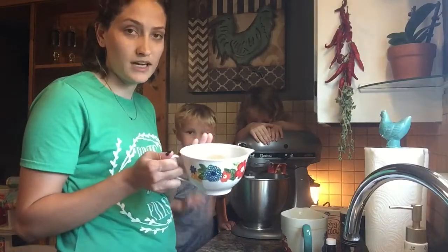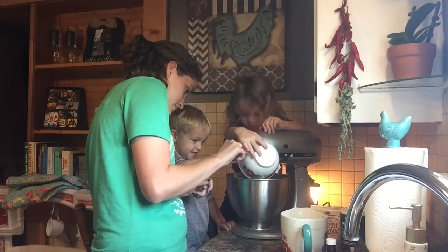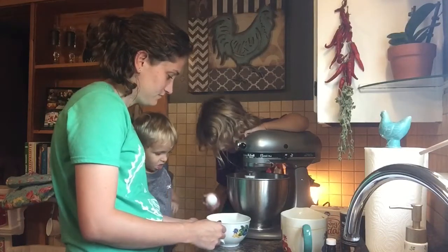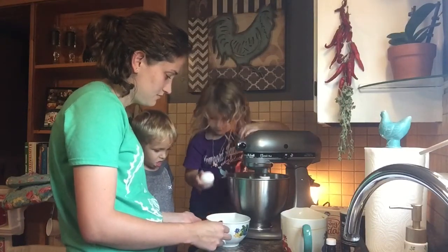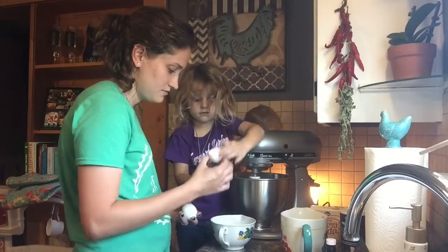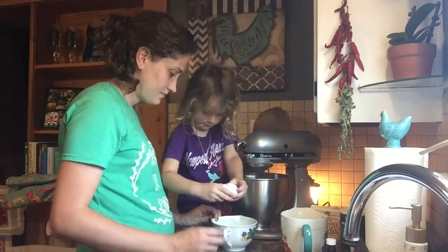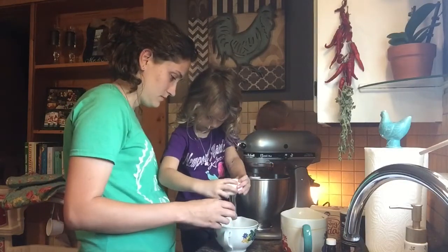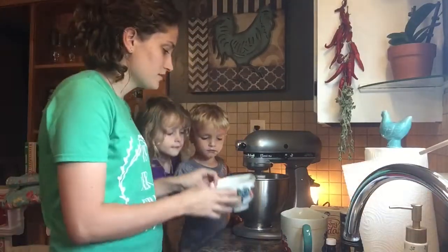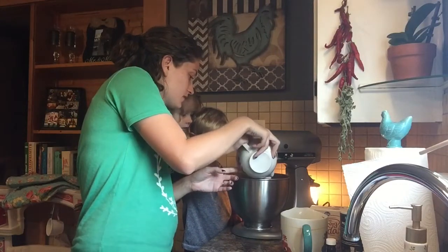And we've got one cup of brown sugar. You need two eggs — good job! You can do this one too? Yep, we'll add the two eggs — come on, get one, it's fine. The other one — good job! We got the two eggs in there.